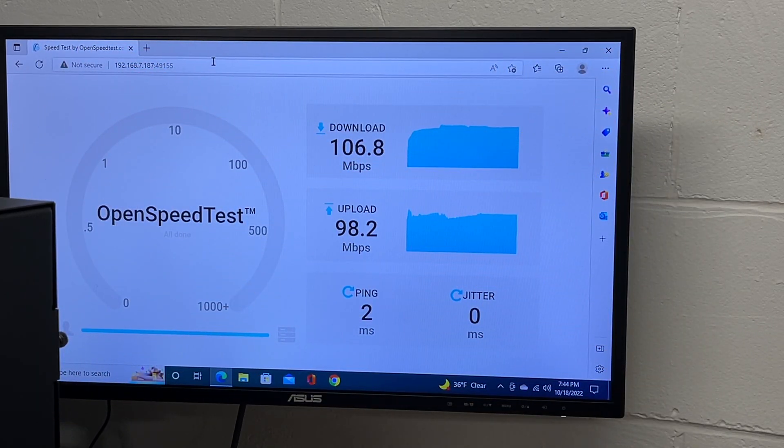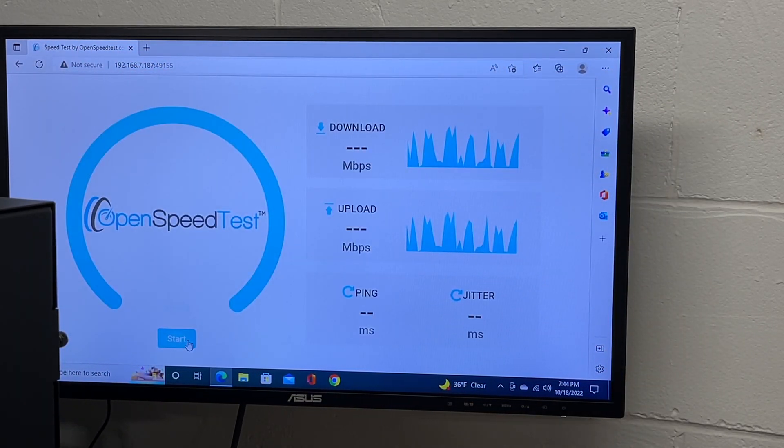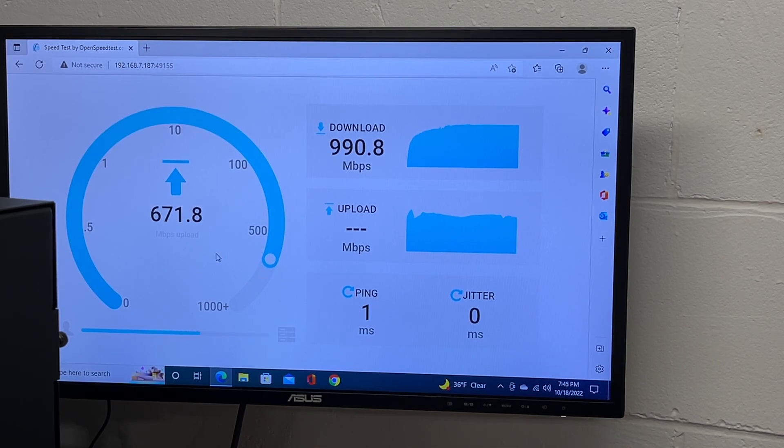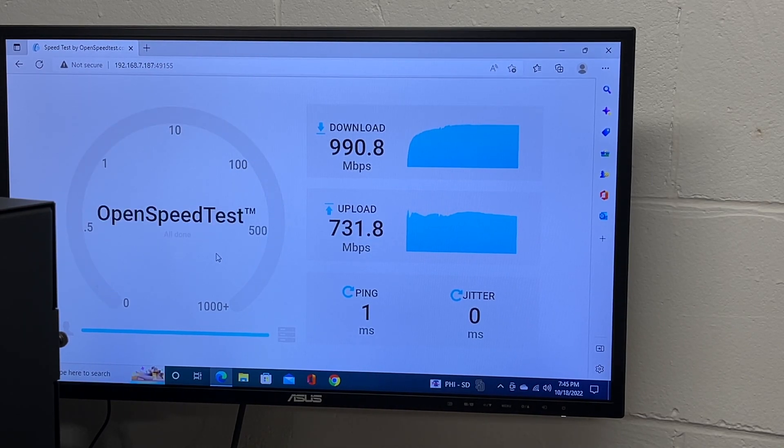Now I'm connected to the 5 gigahertz network. I'll run the test again. On 5 gigahertz, you can see I'm pushing near gigabit speeds — on download I have 990, and on upload we ended up around 730. So that's pretty impressive on 5 gigahertz.